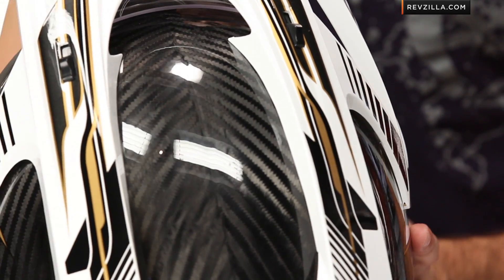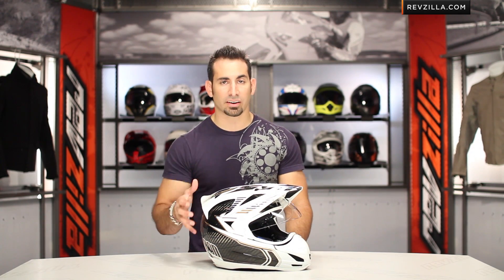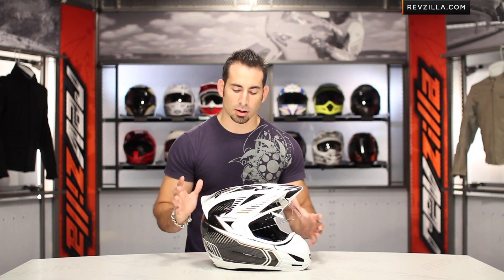Remember, ECE 22.05, intermediate oval head shape. We have a full detailed breakdown on the Icon Variant helmet, and remember the Icon Variant Carbon is just a more carbon fiber-centric version of that helmet — same features and functionality. It's going to be a little bit more lightweight, and it's going to be a little bit more of an investment.